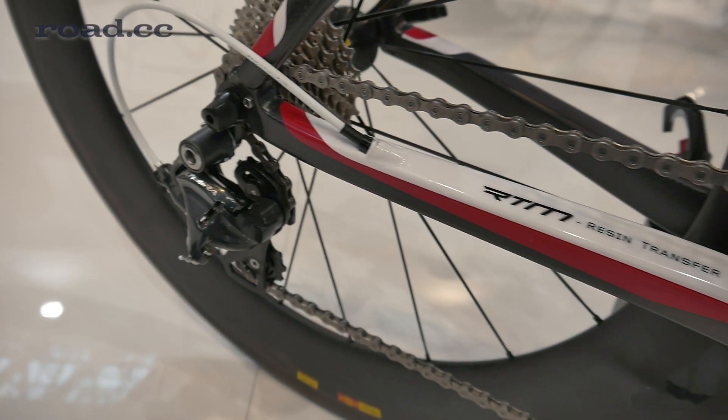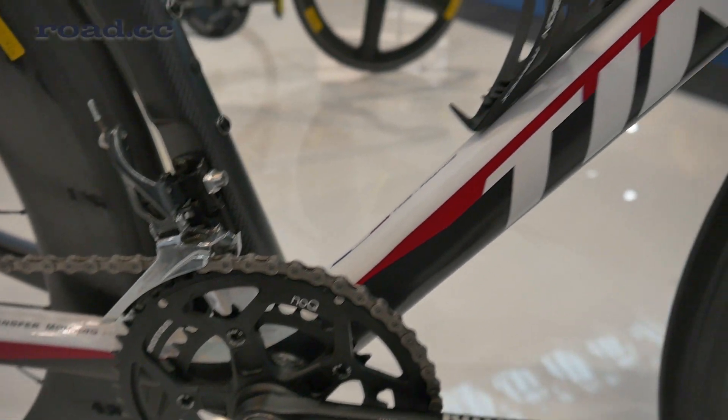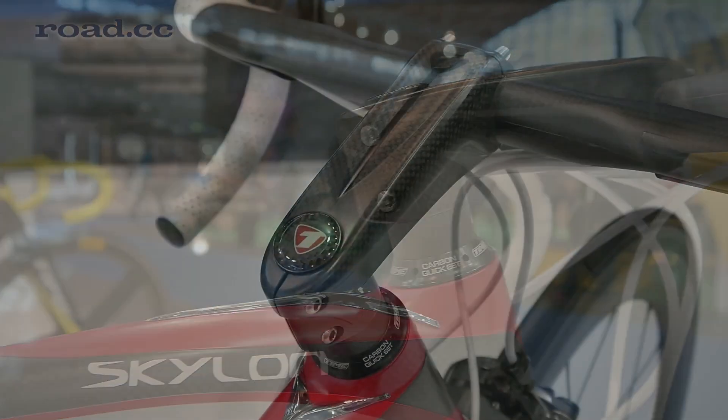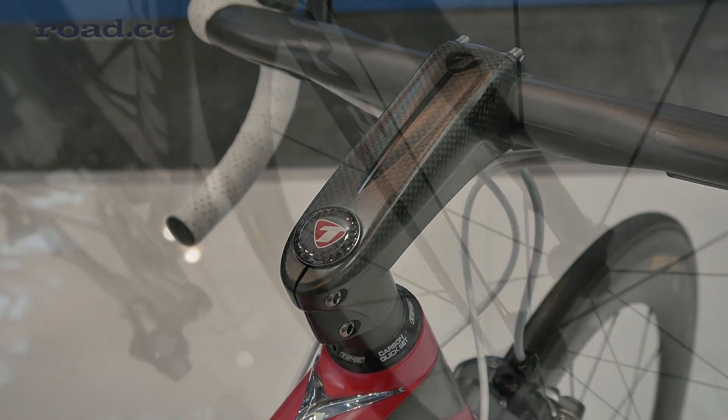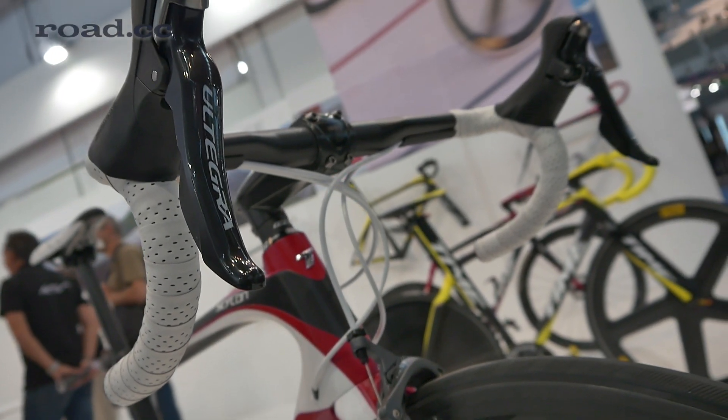French brand Time have launched a brand new aero road bike called the Skylon at Eurobike, replacing the ZX-RS. The Skylon is one of a number of bikes available with Time's new active fork, which integrates a sprung weight into the fork leg to counteract road vibrations.